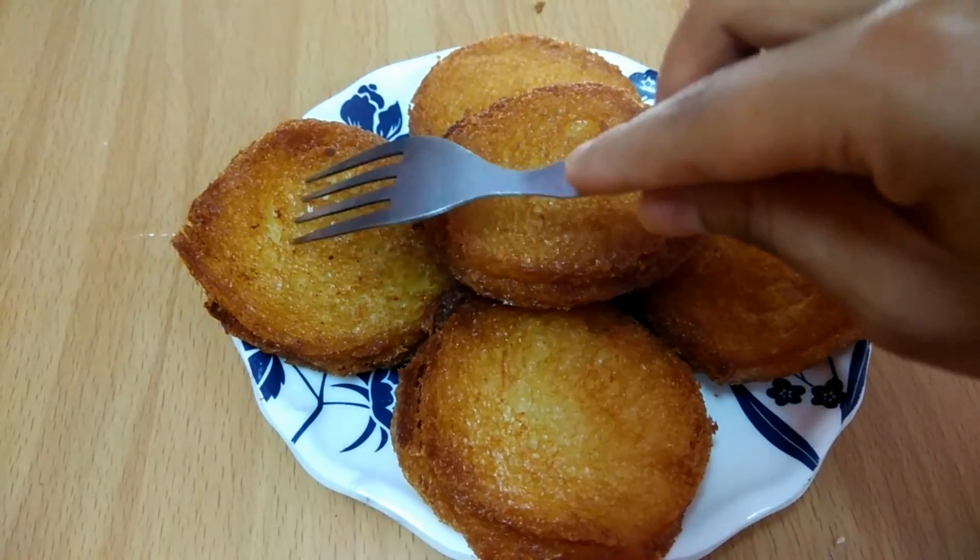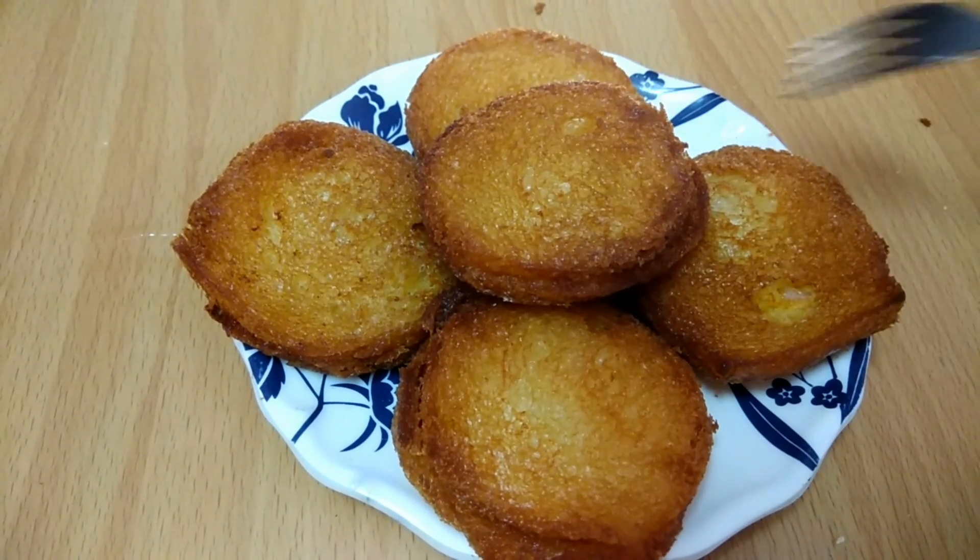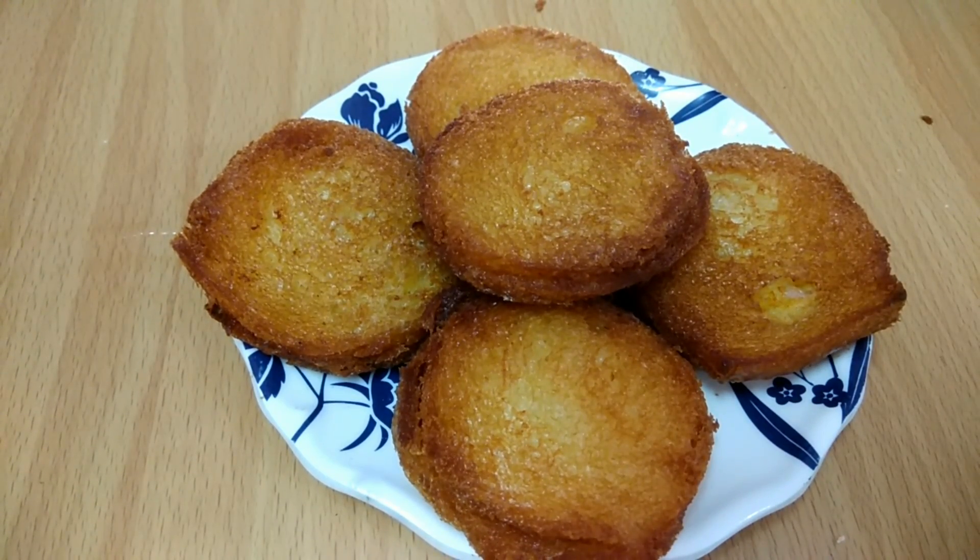You can make these cutlets at home and everyone will love them. So friends, we have made bread cutlets. You can serve them with tomato sauce or green chutney. This is the perfect choice for a Tiffin snack. If you like my recipe, please like, share and subscribe. We'll see you next time.